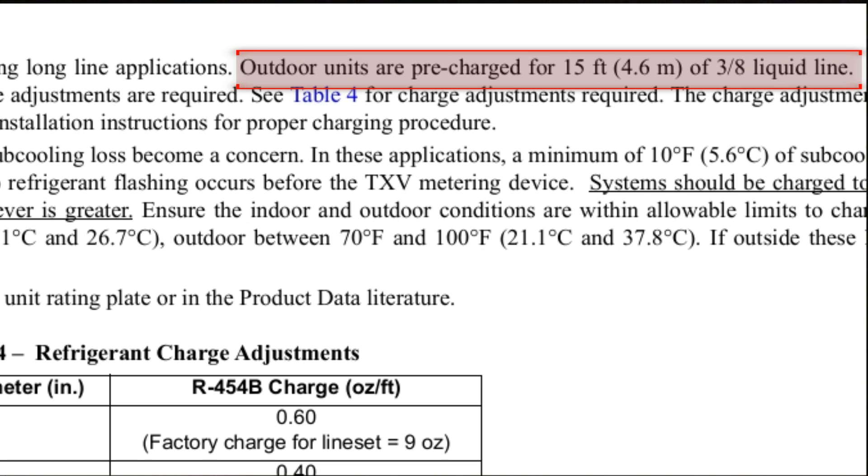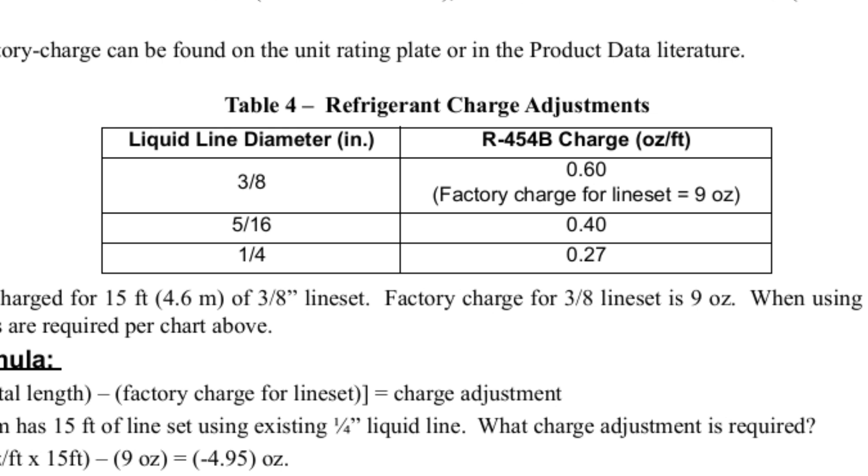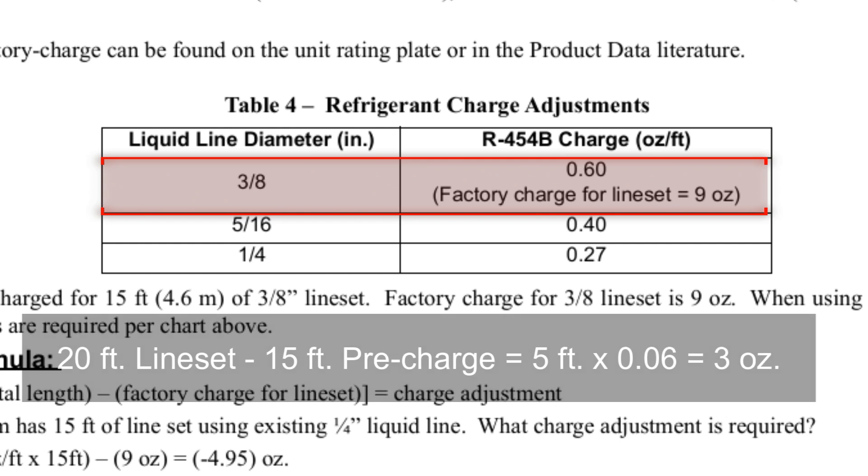If your line set is over 15 feet, you have to add a certain amount of refrigerant per foot in addition to that. The manual will tell you how much per foot above that 15 feet. It gives you different diameters for the liquid line — in most cases it's going to be three-eighths inch, so for every foot above 15 feet you add 0.6 ounces per foot. In our example with a 20-foot line set, that's 5 extra feet times 0.6, giving us about 3 ounces.